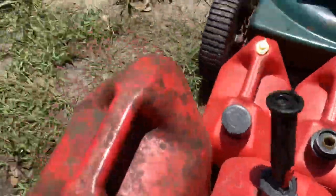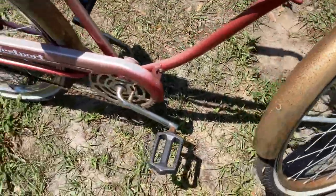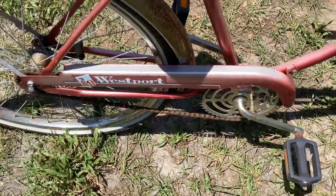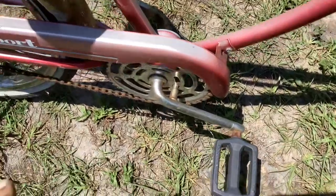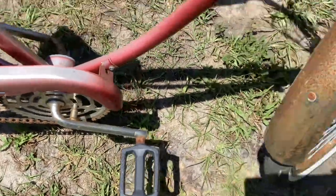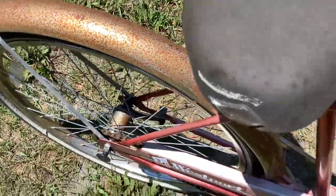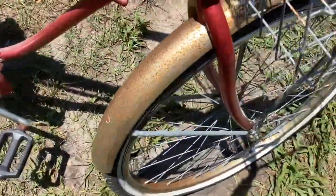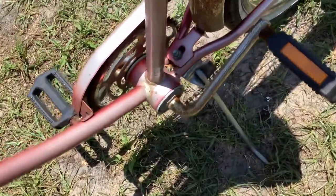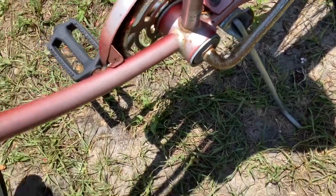What I ended up getting is this Murray bicycle — I gave $10 for that. It's the Westport model. You can see it sat in somebody's carport; the thin paint's all been bleached out. It's got some surface rust on the fenders. I'll sand those down and paint them black. You come over to this side and the paint is bleached out on this side too.